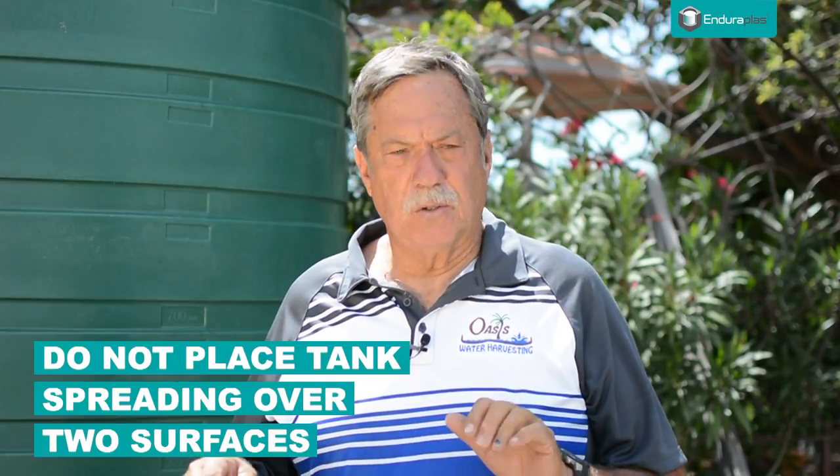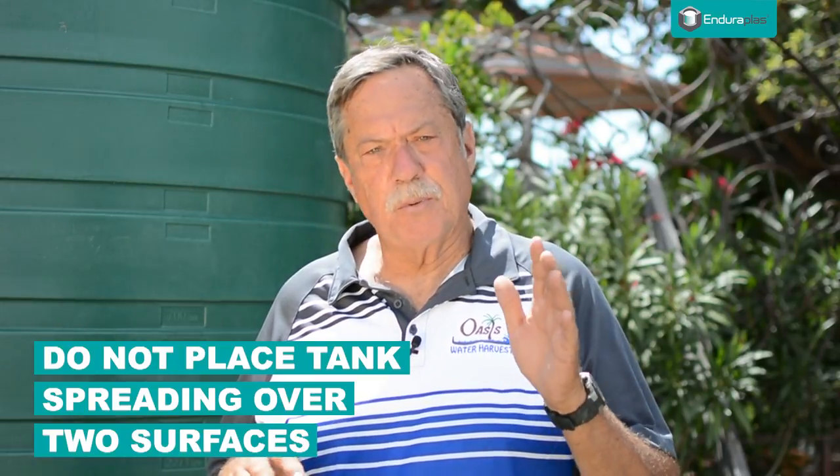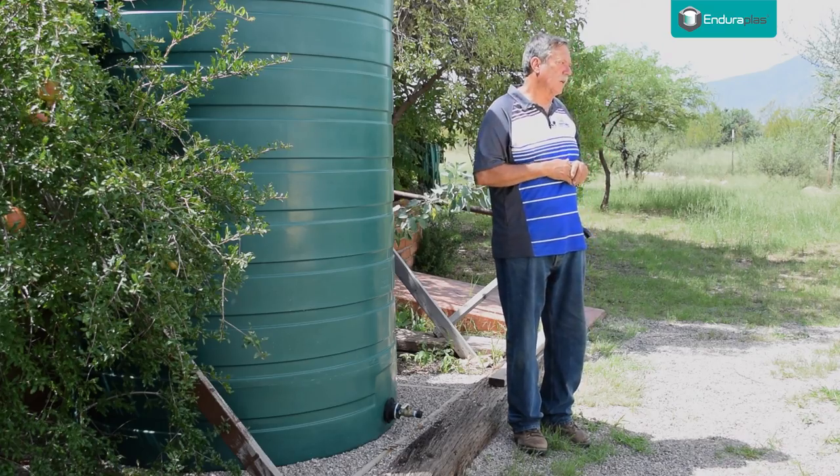Also, if you're going to put it on concrete or dirt, don't put a tank on both at the same time. If you're going to put it on concrete, it's got to have concrete under the entire base of the tank, or it's going to be on all dirt. Don't put it half on a sidewalk and half on dirt, because that's going to create a pressure point at the edge of that concrete that could jeopardize the tank's structural integrity.